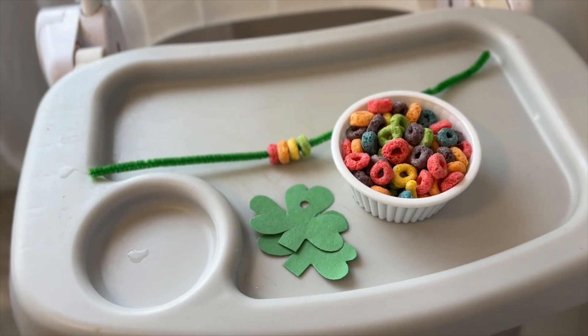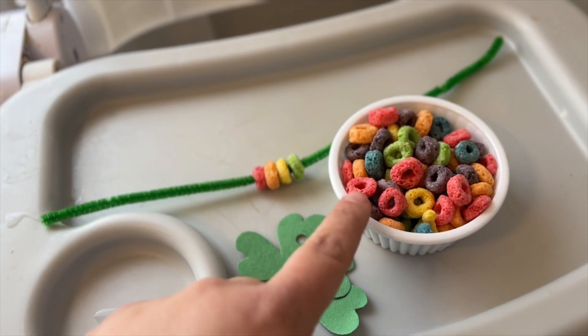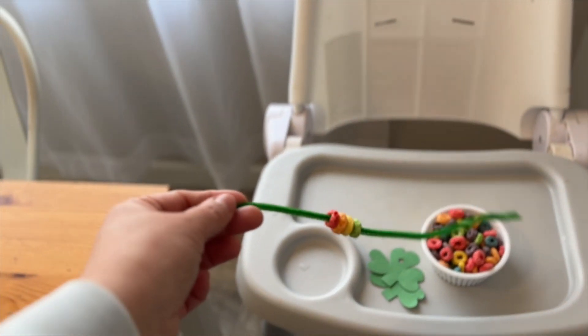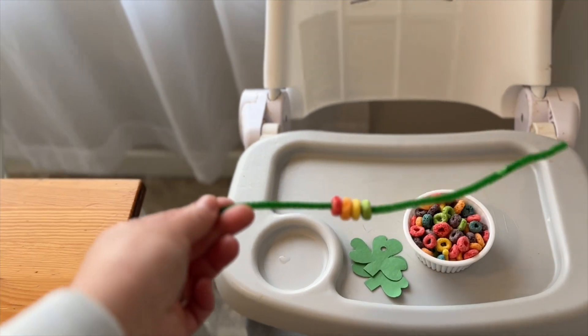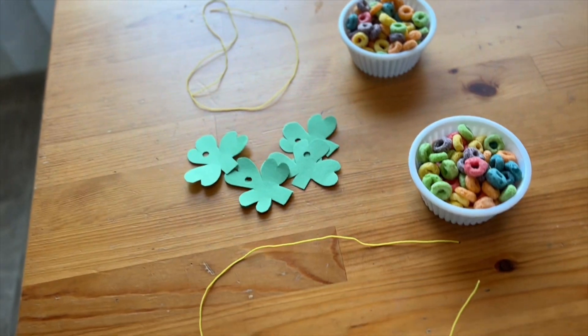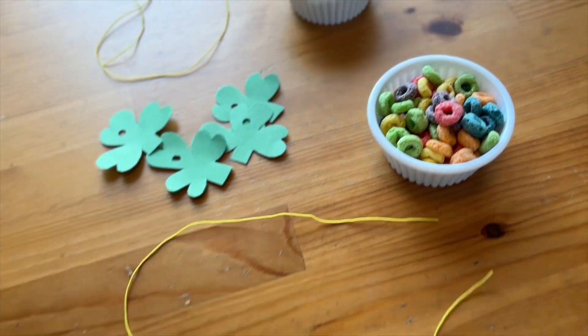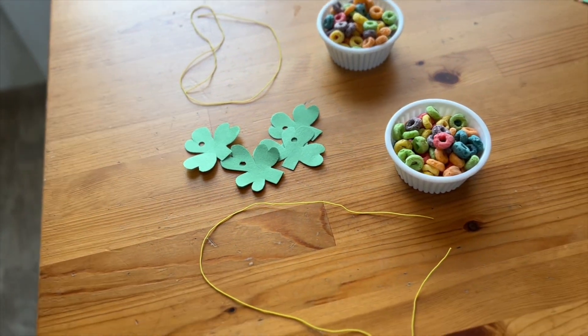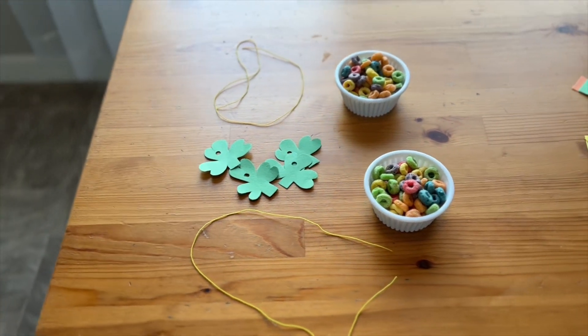I have some crafts set out for the girls for St. Patrick's themed week. I'm going to show you how we're doing those and how I'm adapting them for the baby so she can join us too. We're going to string fruit loops as a necklace, but strings are hard for babies, so I'm going to have her do it on a pipe cleaner — I already did a few so she can see what I'm talking about. For my three-year-old and my six-year-old, I have these little strings, the fruit loops, and hole-punched clovers so they can string those in between their fruit loops.